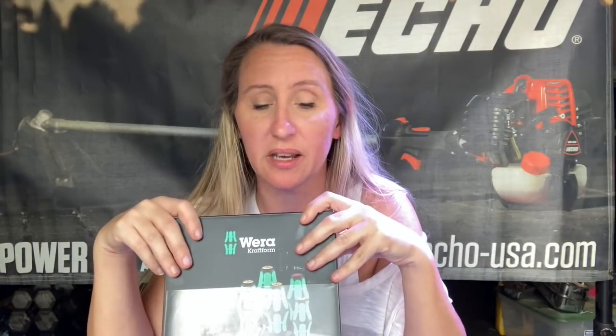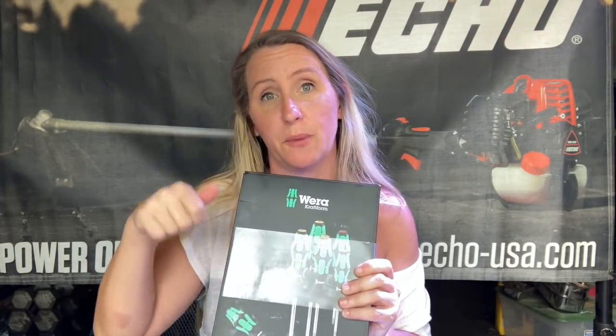I used to have all Craftsman tools, which you had because you could return them and get them replaced whenever they broke down. Well, good luck doing that anymore since Sears is no longer in business. The torque handles would wear out — you're working around gasoline and carburetor cleaners and it would actually melt the handles. The Wera and Wiha tools, they don't wear out. They don't melt. Even in Arkansas, 100% humidity, they just last. They also have laser tip etching on the end for better grip.